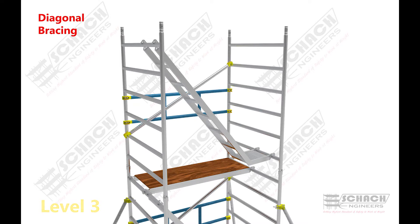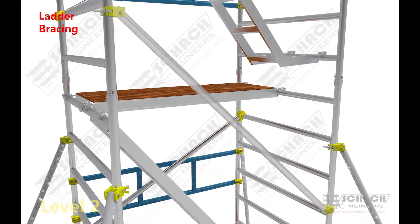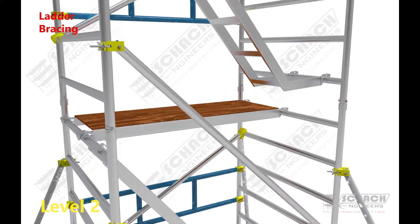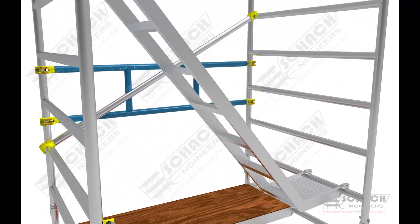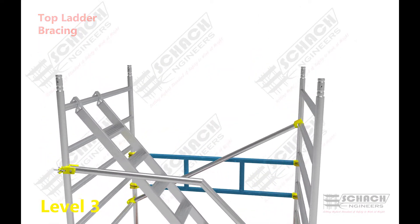The primary objective of ladder bracing is to provide fall protection and support for the scaffolder using the ladder assembly. For the topmost level, top ladder bracing is attached alongside the ladder.